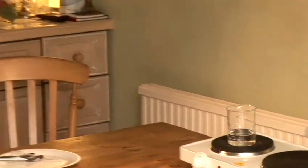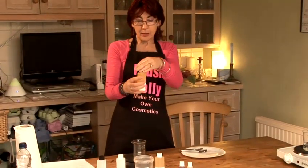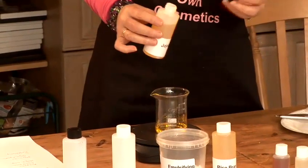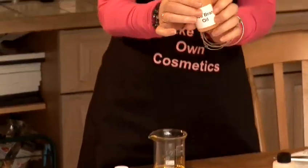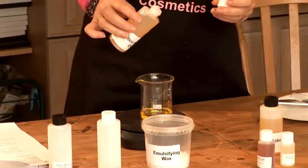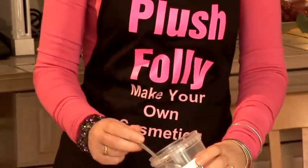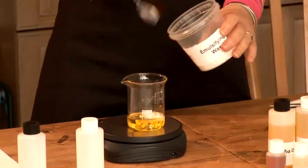Then in the other jug I'm putting the oils and the wax. The jojoba oil is going to be the largest part of our conditioner after the water, so I'm using 20 grams of jojoba oil and then five or six grams of rice bran oil — six grams. Our emulsifying wax goes in and I'm putting in 10 grams. That will be enough to make sure that the water and the oil bind together and stay together.